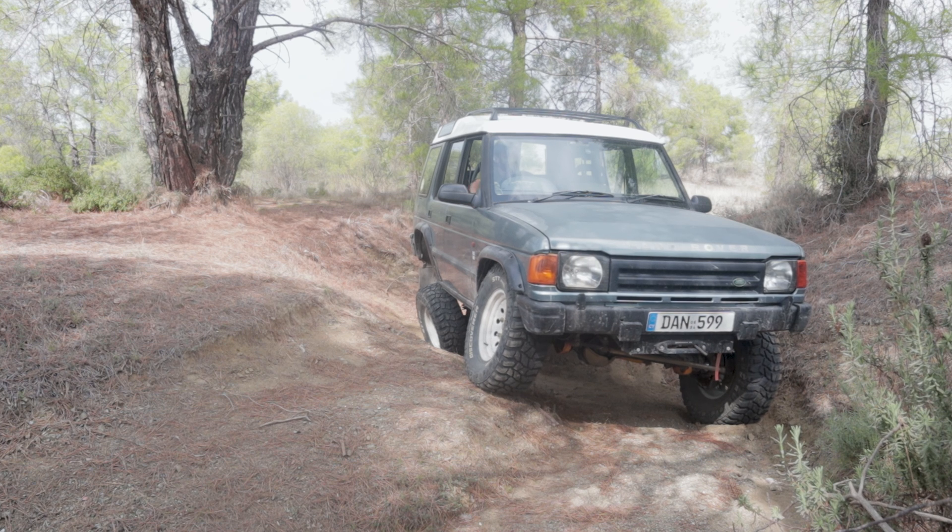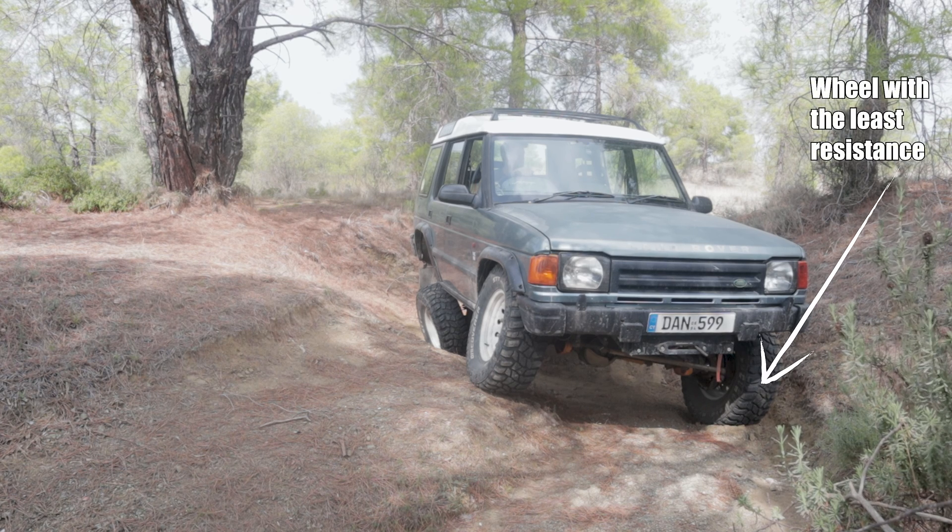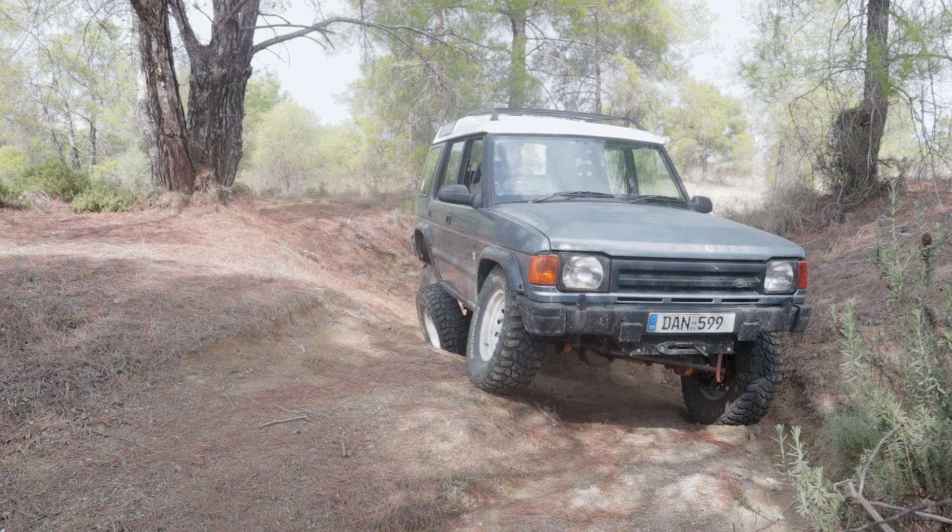If I lock the center differential, it should get us out of here. It should enable us to drive backwards because the locked center differential will also send power to the front axle. Now, because the front axle is also an open differential, it will also split the power between the two wheels, with the power going to the wheel with the least resistance. But at least we have two wheels spinning now instead of one.